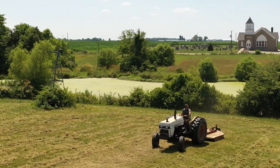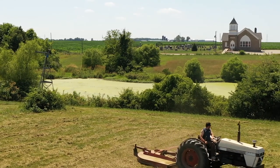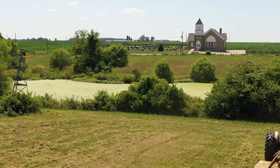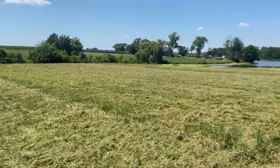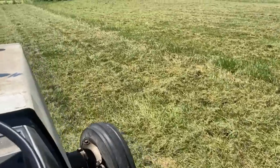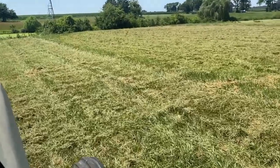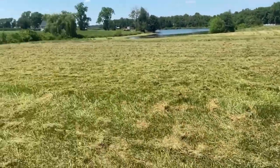Now this area that we've chosen to bush hog and start to mow down is not only the flattest spot over here on our property, but it also has the highest elevation. Now that's important because you're going to need a dry spot, not just for your house, but you're going to get a soil test for your leach line. And one of the important things is that you've got to have plenty of usable soil above the seasonal high water table.